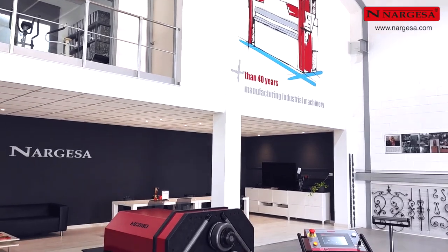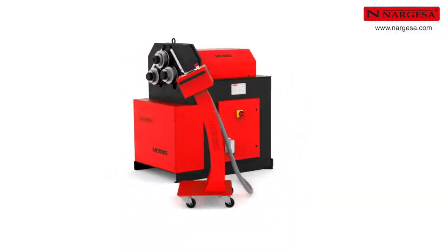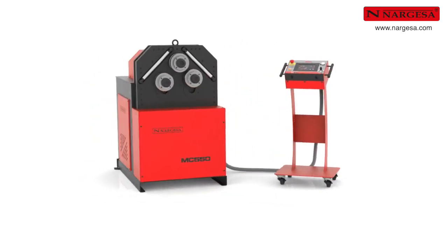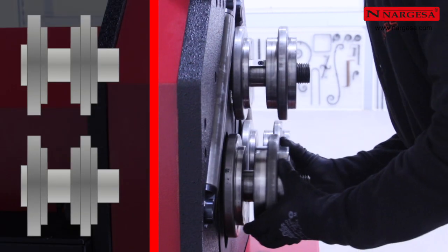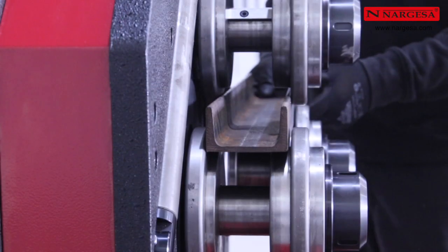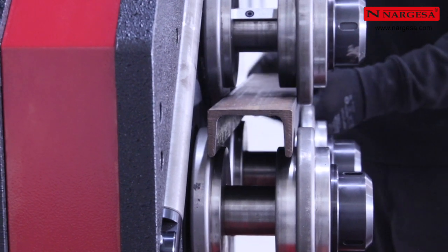Prada Nargesa regresa con otro interesante tutorial y les presenta, orgullosa, su última novedad: la curvadora MC-550. Comenzamos colocando los rodillos en cada uno de los ejes, primero los pequeños y después los medianos. Para terminar, ajustamos las tuercas de forma que podamos introducir con holgura el perfil en U con el que vamos a trabajar.